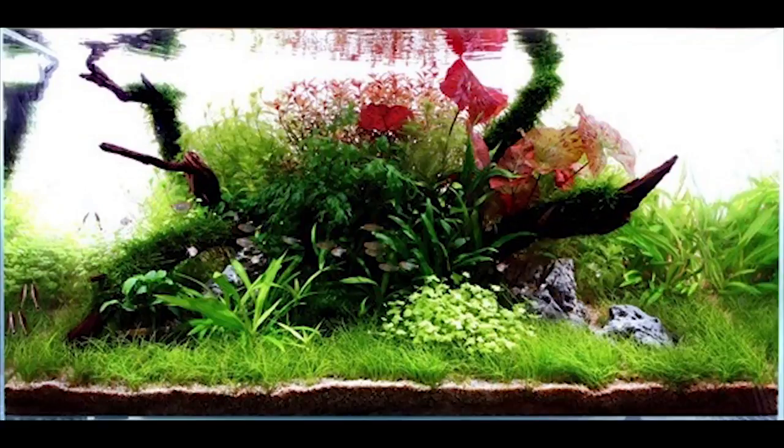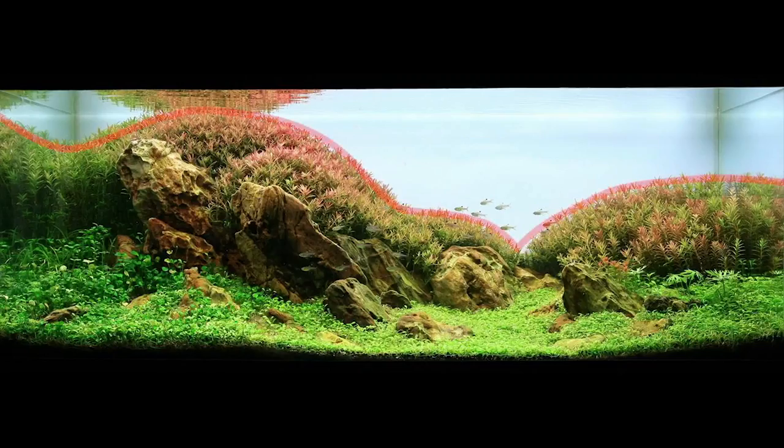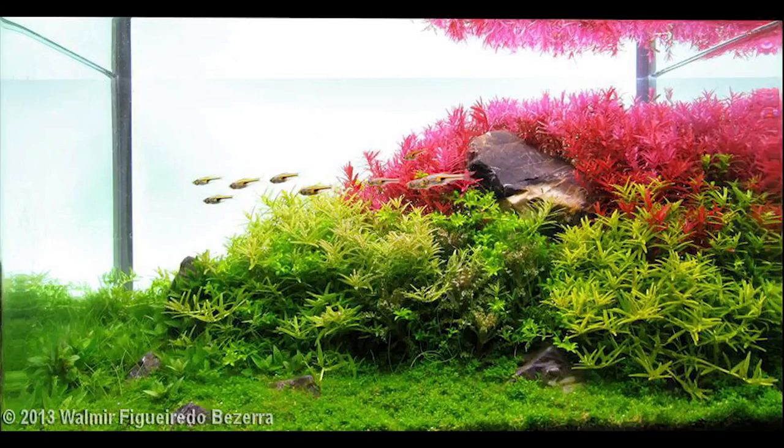Central composition has decorations and plants placed in the center, surrounded on its circumference by substrate and smaller plants — it reminds one of an island surrounded by an ocean. Symmetrical composition has higher plants and decorations placed on the sides of the aquarium, with an empty space with smaller plants or bare substrate in the center, creating an illusion of a valley going into the far field.